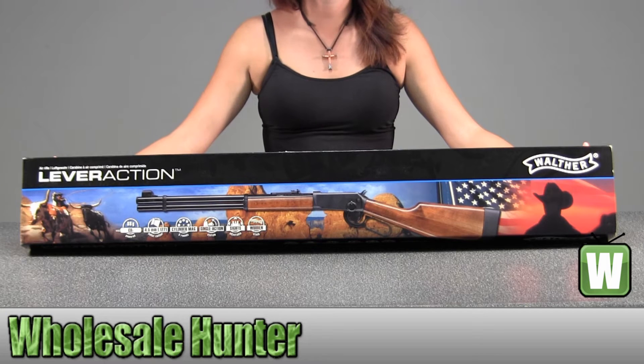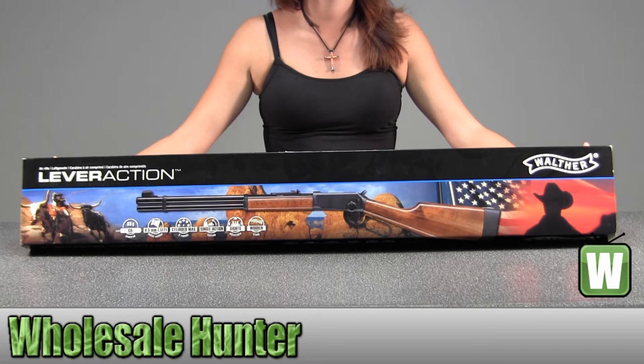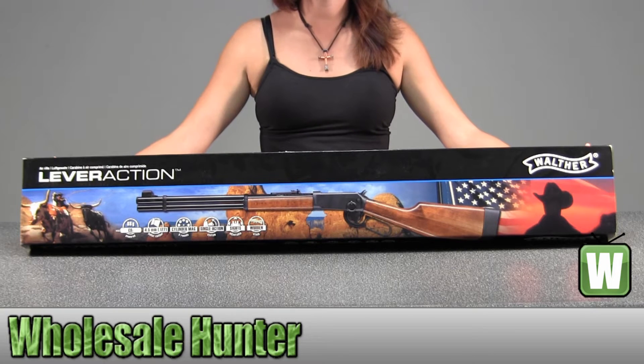Hello, this is an unboxing video from manufacturer number 2252003. This is by Umarex. This is a lever action CO2 177 pellet air rifle and it's black.